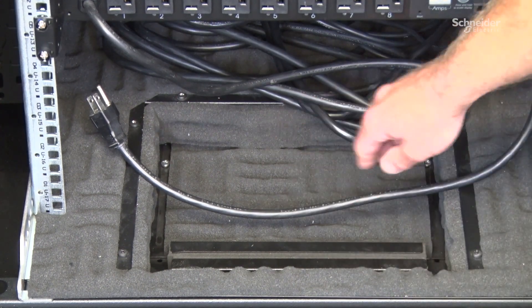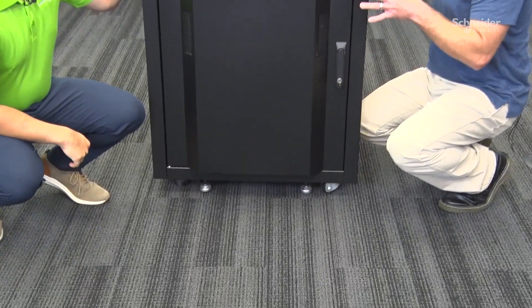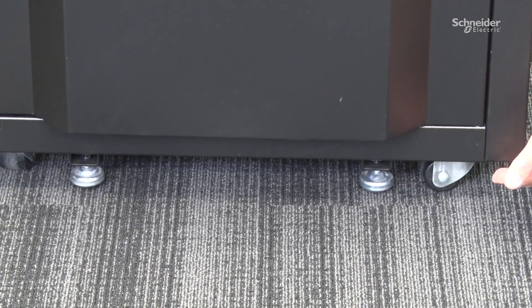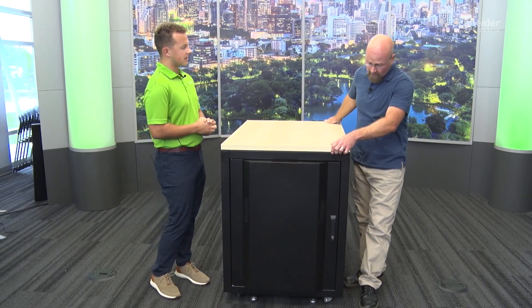The cable pass-through plate is accessed by loosening a couple of Phillips head screws in the back, which allows the plate to move forward and rear. If the rack needs to be relocated, you would lower the leveling feet to secure the rack, eliminating mobility so it doesn't get bumped or put strain on cables. When it's time to move again, raise the leveling feet with an open-end wrench by spinning the nut on top, putting the weight back on the casters so you can roll the rack where needed.